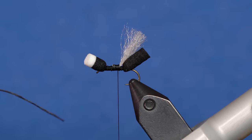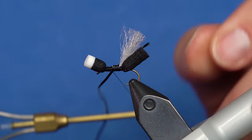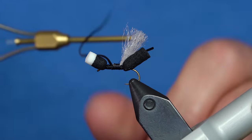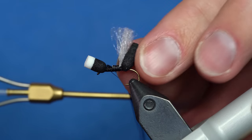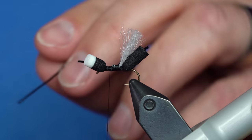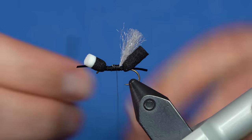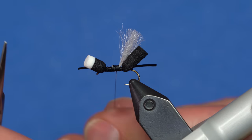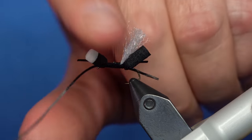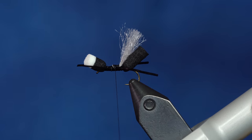We also tie these Bionic Ant 2.0s in purple and in brown or kind of a cinnamon color. We changed the body color and the leg color too, but the black one is still the staple. Purple has its days though — you've got to have the purple one in your box. I'm going to tie these legs in in just an X shape, capturing it on both sides and trimming them to length.